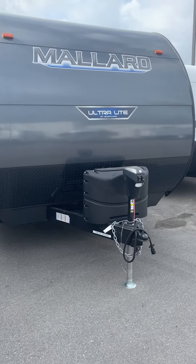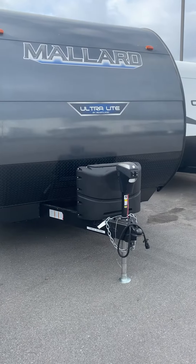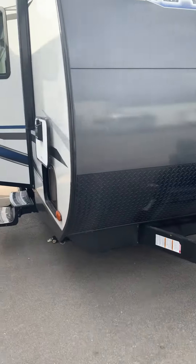Welcome back to Camping World. This is John, and today we are looking at the Mallard Ultralight M180BH. This is a strong and sturdy unit.